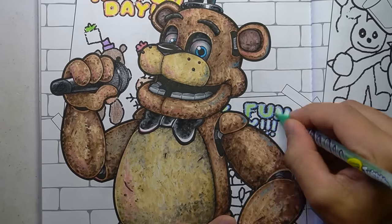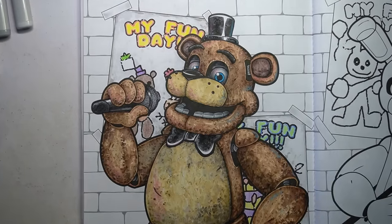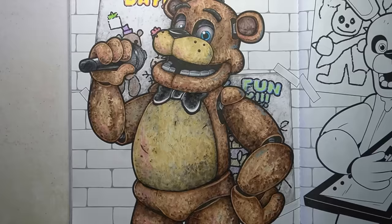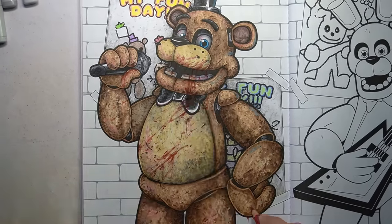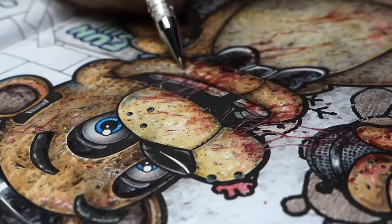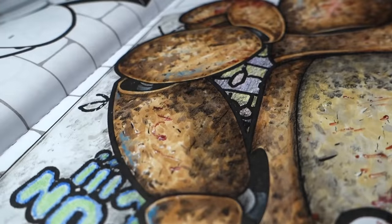Definitely let me know your favourite drawing in the comments down below — I'm curious which animatronic you think turned out the best. I'm actually really happy with how they all turned out, and I may in fact frame them one day and have them all next to each other on the wall. I think it'd be a really cool series. Creepy, but cool.